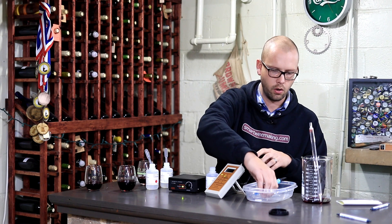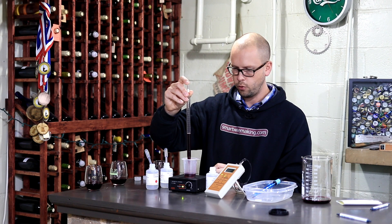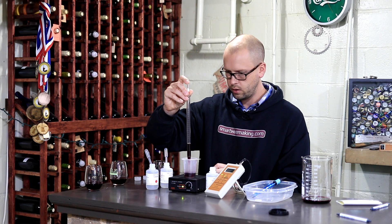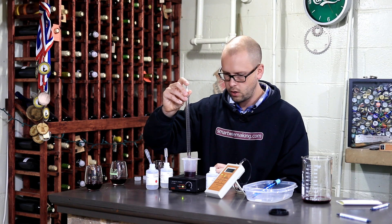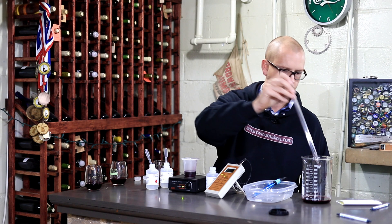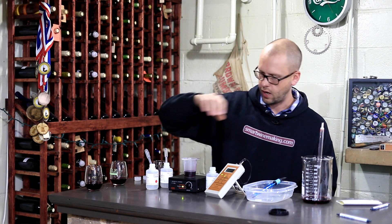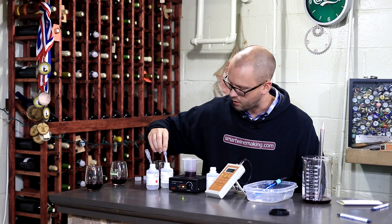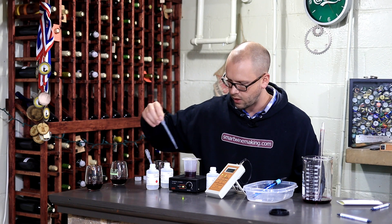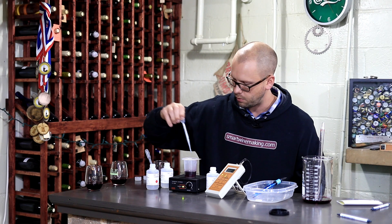The things you're going to want to be super exact with in this test are the titrant volume and the volume of wine — you really want to nail those numbers because those go into your calculation. Where I said earlier, the SO2 reactant, you just have to have enough of it, so whether you have 1.75 or 2 milliliters isn't going to be a big deal. The same goes for the acid.